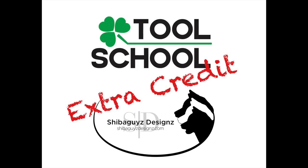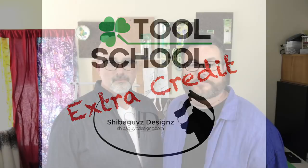Hi, I'm Shannon. I'm Jason. And we're the Sheba Guys. Welcome to Clover Tool School Extra Credit. For this month's Tool School, the folks at Clover talked to you all about their wide variety of hand sewing needles. So for extra credit, we're going to talk about our favorite hand sewing needles and how we like to use them.